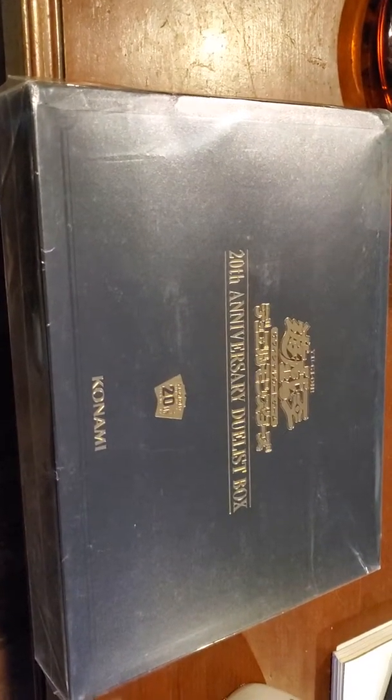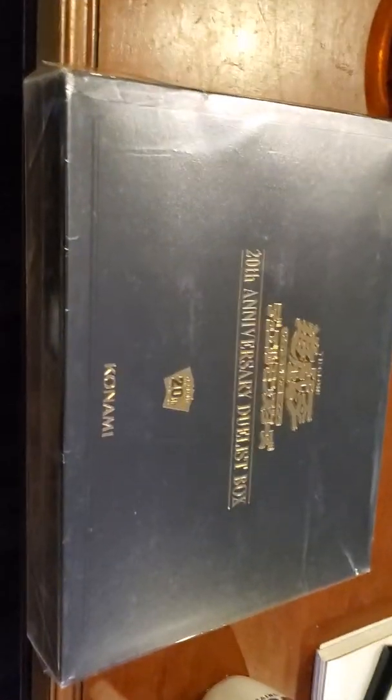Oh wow, that looks kind of cool — the 20th anniversary edition. Some damn trash, it's kind of hot though. I want to open it, I want to open it.